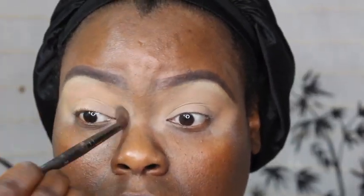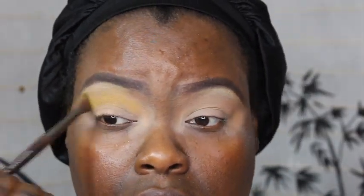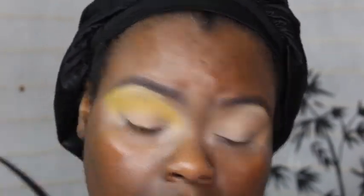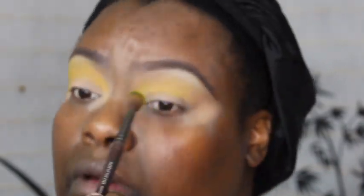I would have to really build this up, so I go into the yellow from the Zulu palette by Juvia's Place and use that in my crease, using what I think is a Make Up For Ever blending brush to apply it.